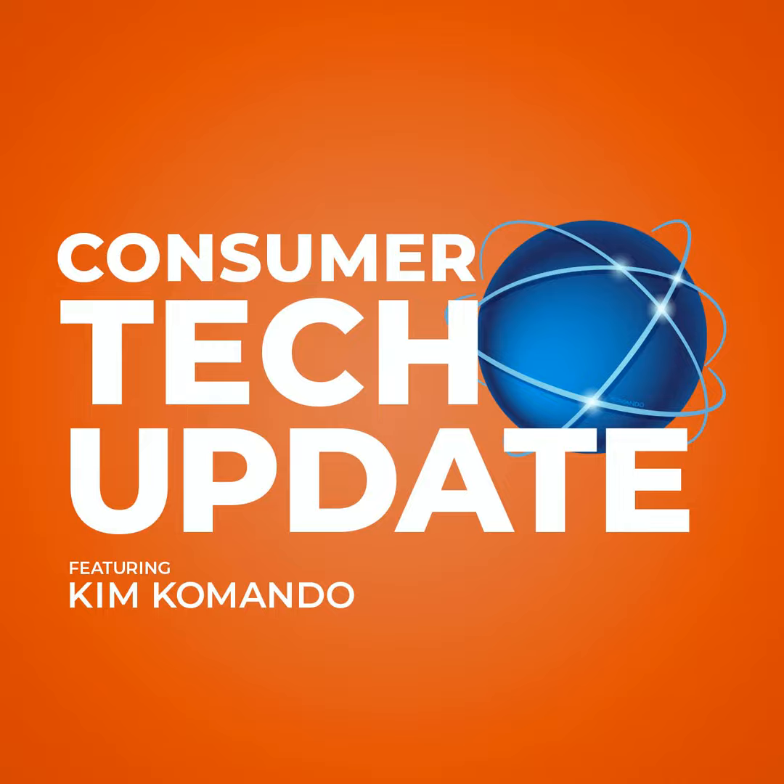I'm Kim Commando. Support what we do and join the thriving Commando community. For just a few bucks a month, you can blog, post your tech questions, download, and listen or watch my shows on your schedule, where there's over 30 hours just waiting for you right now. Go to GetKim.com. That's GetKim.com, and I'll see you there.